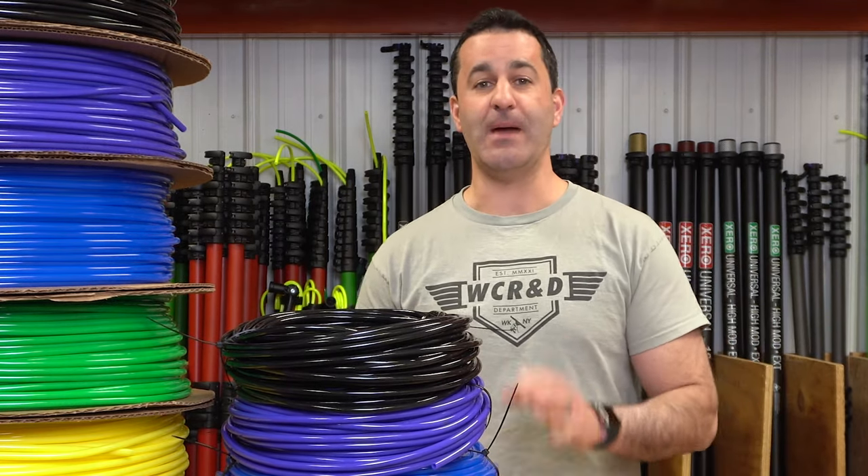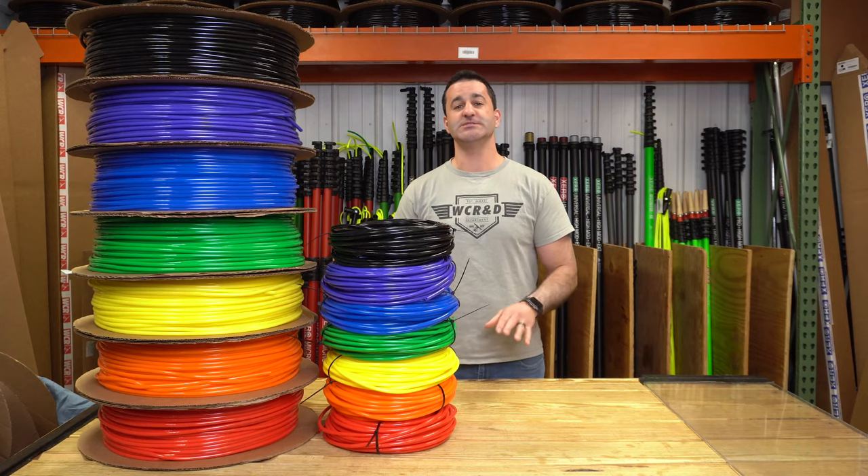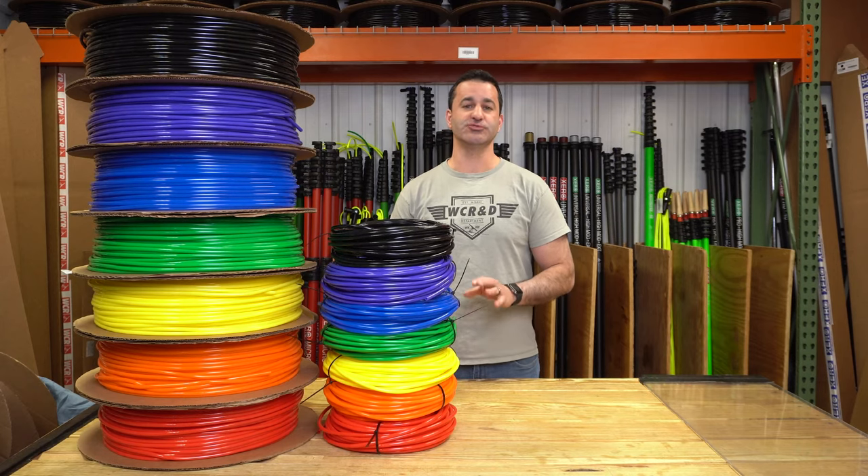We've been selling the same exact hose for about eight years now. It is amazing. Zero Hose is a poly-blended hose, extremely high-quality.